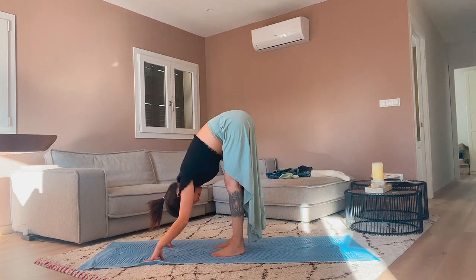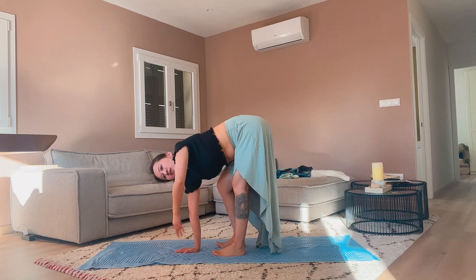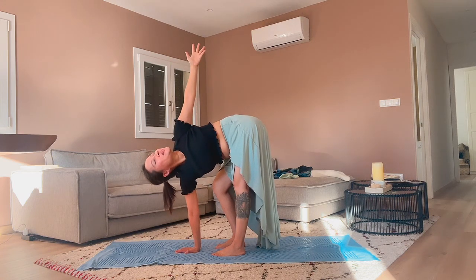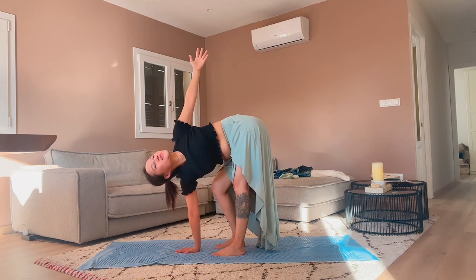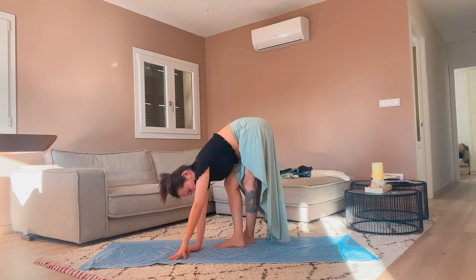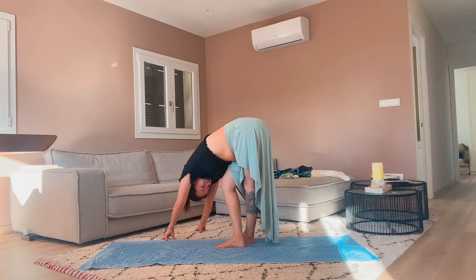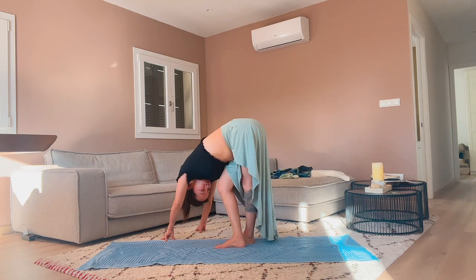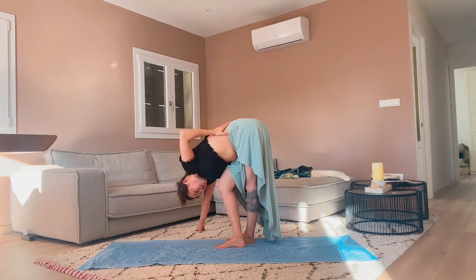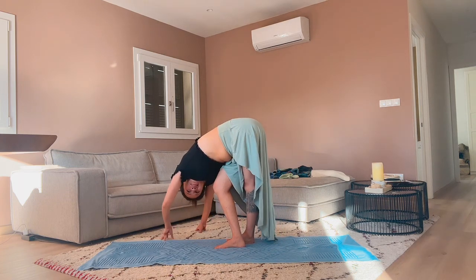Roll back and forth a few times, and come into stillness. Bend the left knee, reach the right arm all the way up, twist your body to the right side, keep the breath going, and gaze down. Place the right hand down, lift the left knee bent, and place the right foot to the side of the left foot. Reach your hands all the way to the left foot, keep the right knee straight and left knee bent. And come back to center.